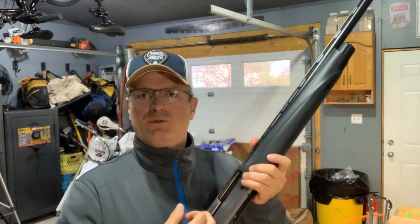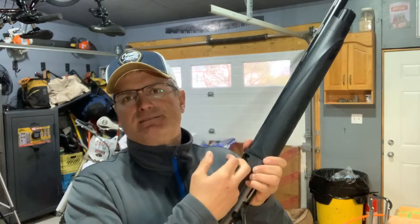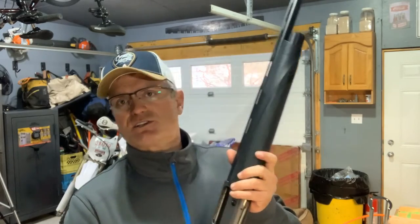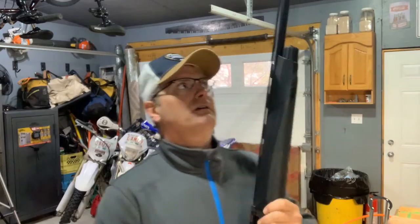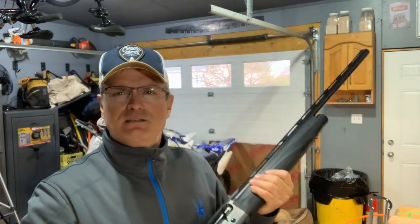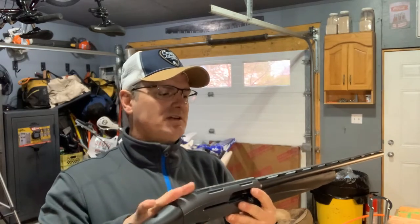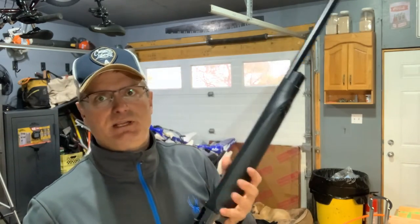To hold the bolt carrier open, you actually have to click a button. There are one or two shotguns I have where it automatically locks back every time. The overall feel is really good — it's a really nice-looking shotgun. It's got that gray Cerakote finish and a flat black finish on the barrel. It is a chrome-lined Steelium barrel.